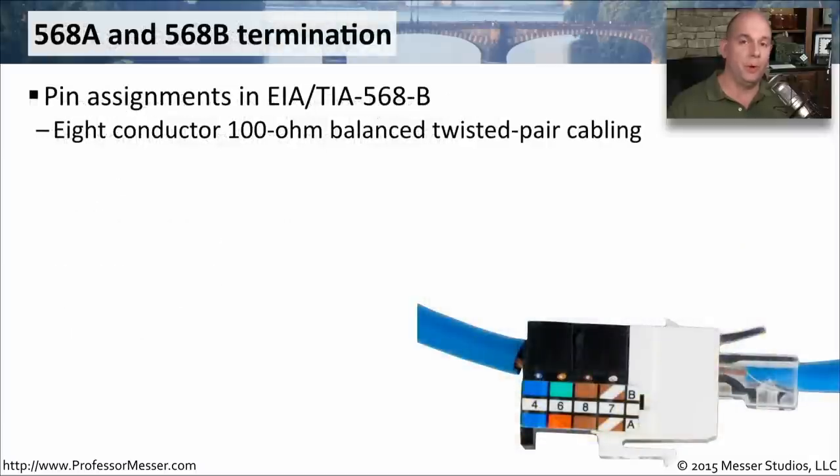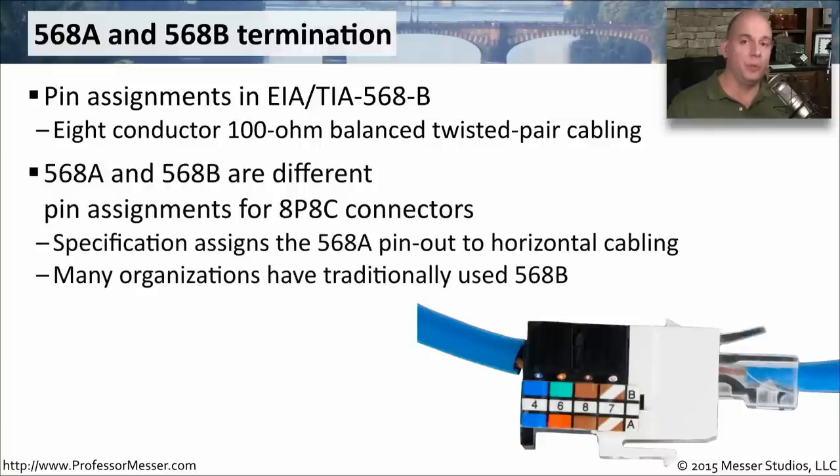One of the important standards when working with ethernet networks is which wires we're going to connect to which pins inside of the cable. This is standardized through something called the EIA-TIA 568B standard, and it determines exactly which color wire is going to connect to which pin inside of our RJ45 connector. There are two standards to be concerned with: 568A and 568B. The 568 was designed for horizontal cabling within a single floor, but generally organizations tend to use 568B for everything.